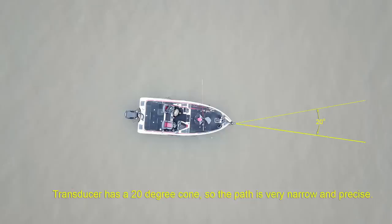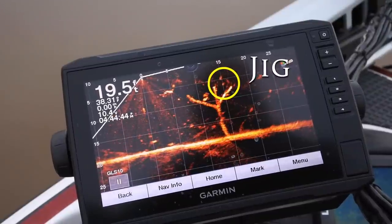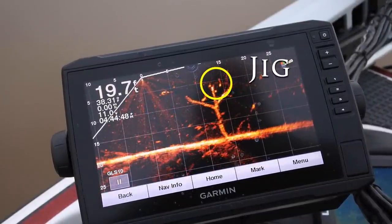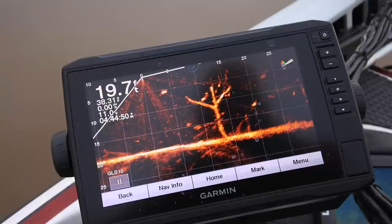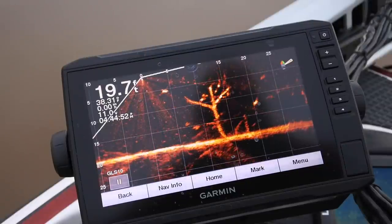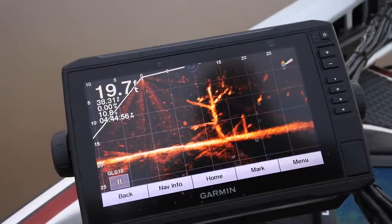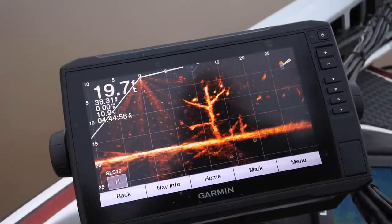Just take another look at the catch here from previous. Pretty short video — just wanted to explain a little bit and show you. The jig goes over the top, put it right in front of the fish's nose, he turns on it, bring him up. Simple as that.